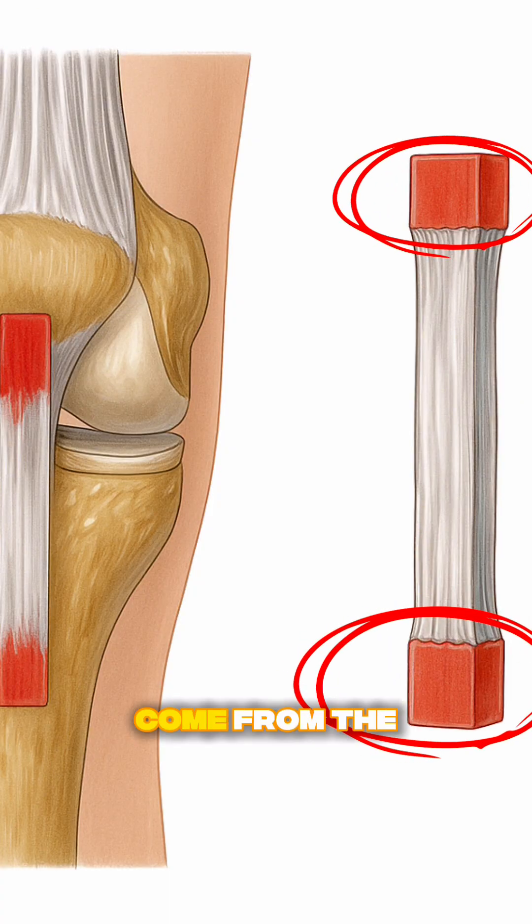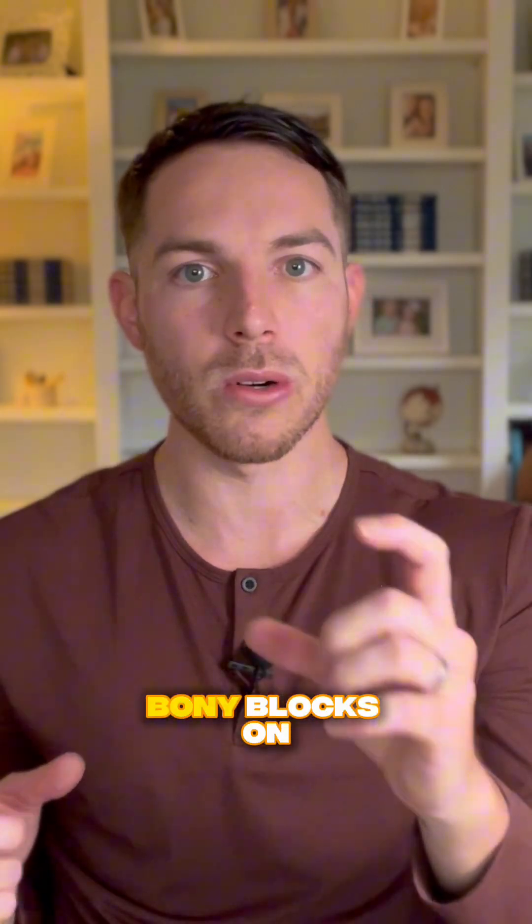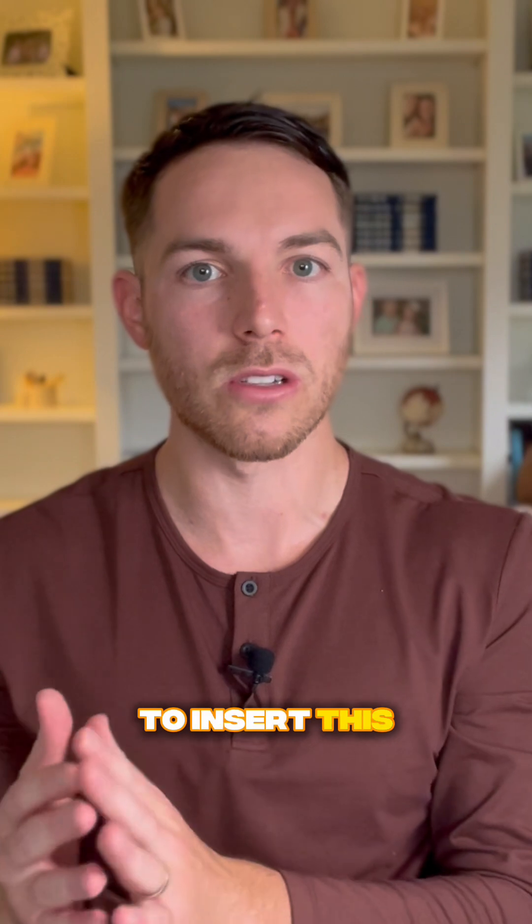Those bony plugs come from the kneecap and the tibia, or shin bone. When we go to insert this graft into the joint, we have two bony blocks on each side, which provides a significant amount of stability when inserting the graft back into the joint where the native ACL was.